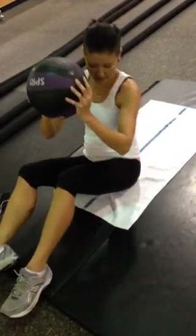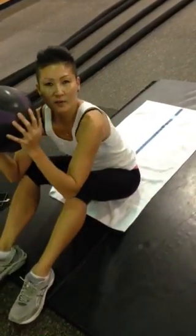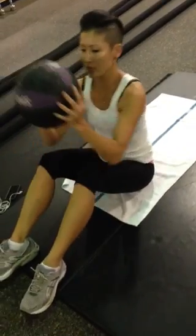Okay, so we're going to do the ab routine. Start out with an eight-pound ball. I'm going to show you in a few minutes and we'll do it all together.